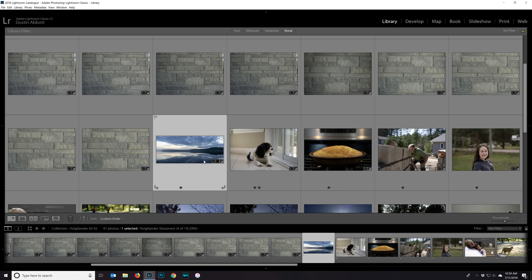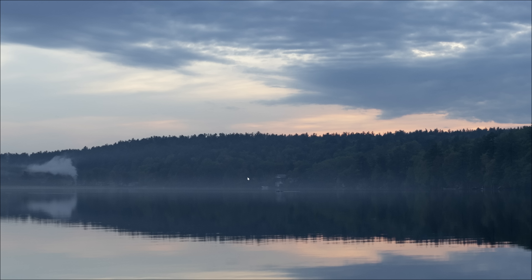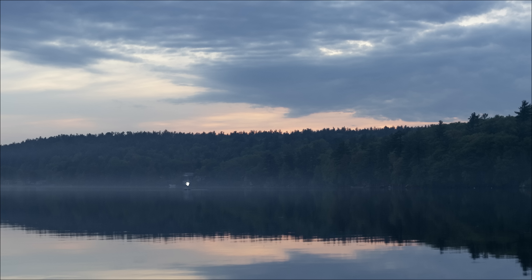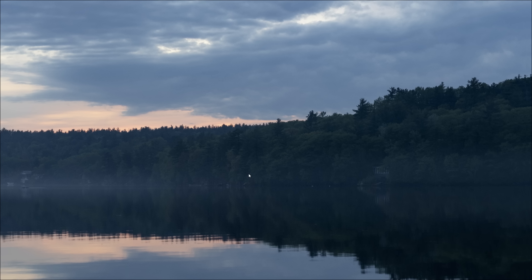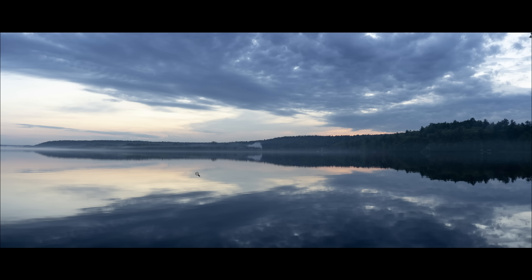Here is a practical advantage of having low distortion. This is a panorama — the result of five different vertical images combined together. Having low distortion even for landscape purposes means it's easier to get a seamless result, as we have here from combining multiple images. This is shot on the Sony A7 III — a little lower resolution than the images we've just looked at — but the end result resolution is exquisitely high and the resulting image is really beautiful.